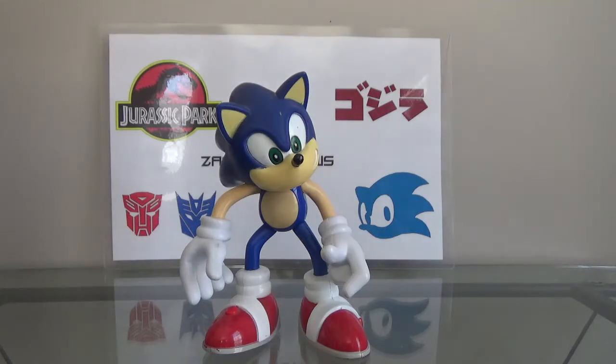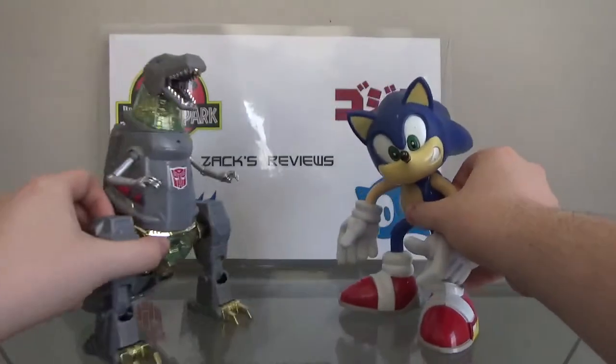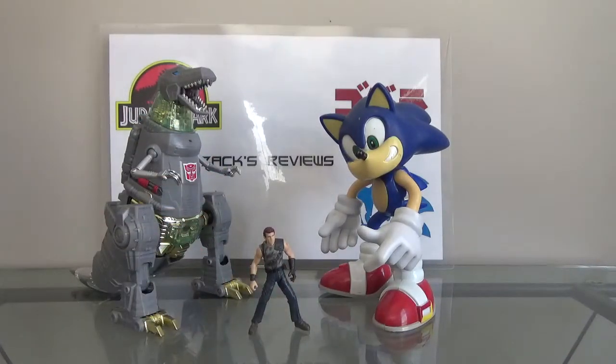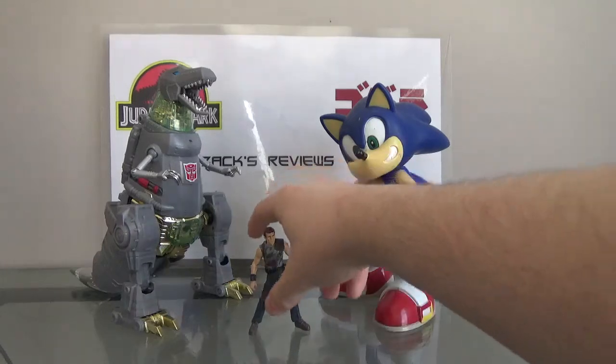I love this thing. You might not, and that's cool. All I'm saying is that I love this thing. If you want to know how big these figures are, here they both are next to Dr. Billy Graham.